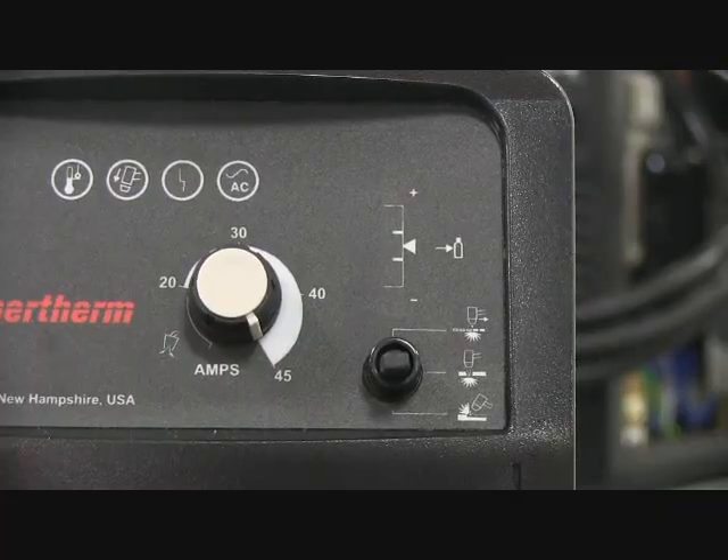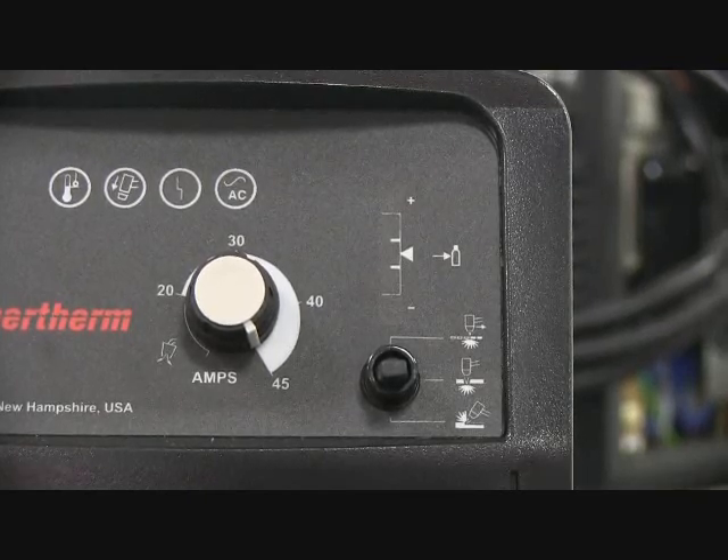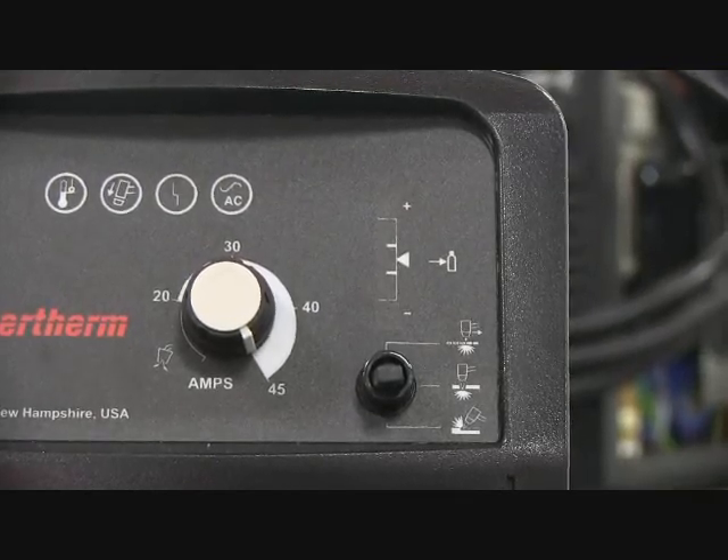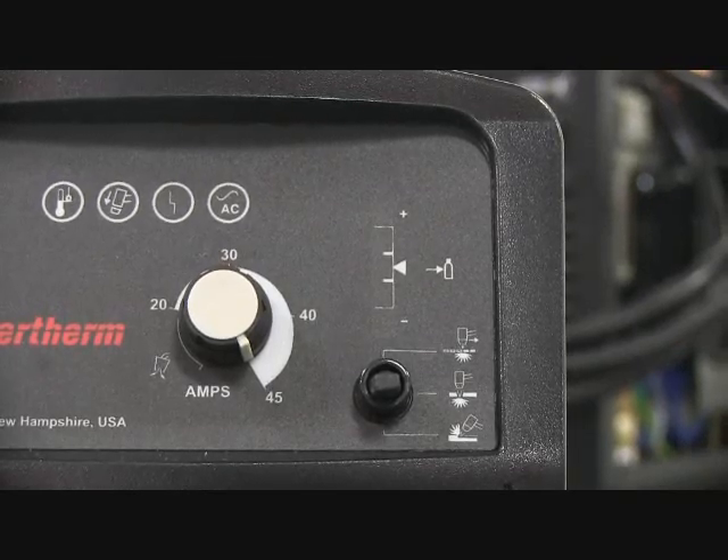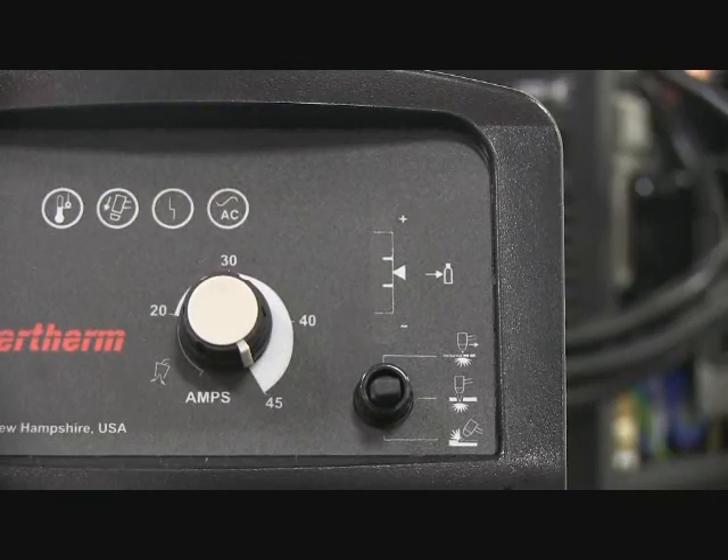It has a mode switch for standard cutting — you can cut any type of metal: rusted, painted, stainless steel, mild steel, it doesn't matter. As long as it's electrically conductive, plasma will cut it.